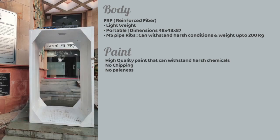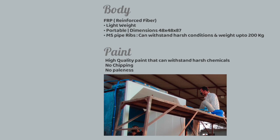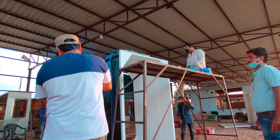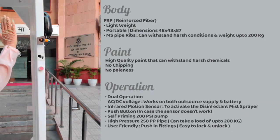We've used a high quality paint that can withstand harsh chemicals without chipping or any paleness over time. The system operates on both AC and DC voltage, meaning it can work either through an outside power supply or a battery.